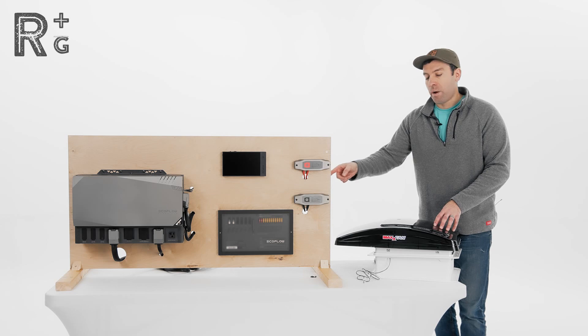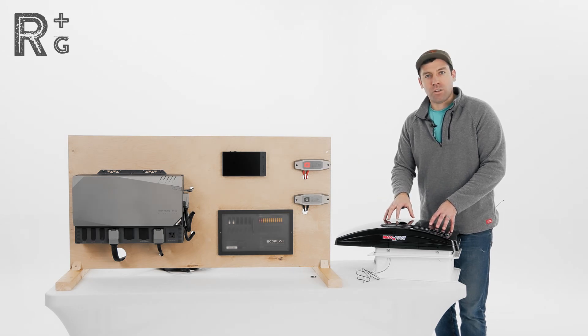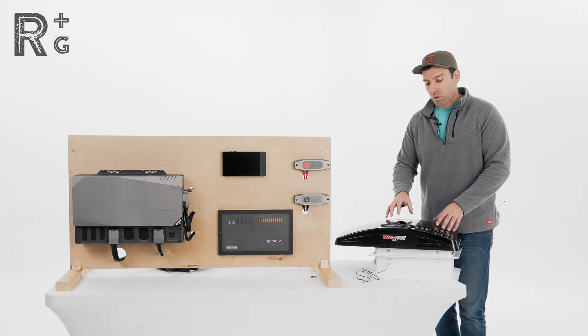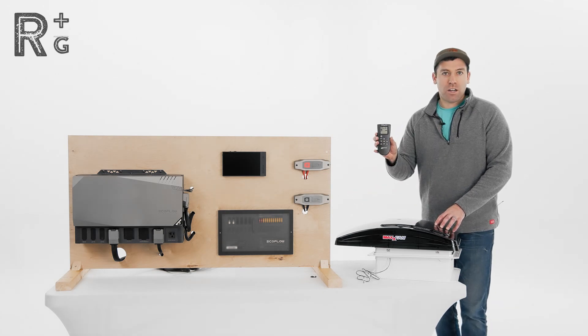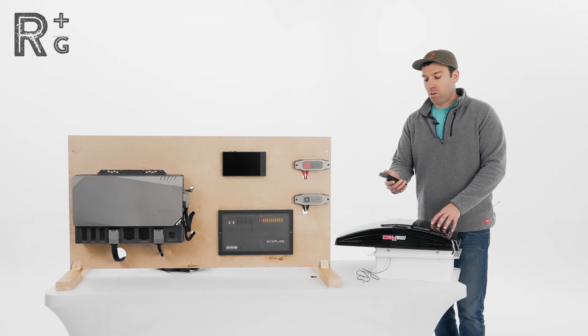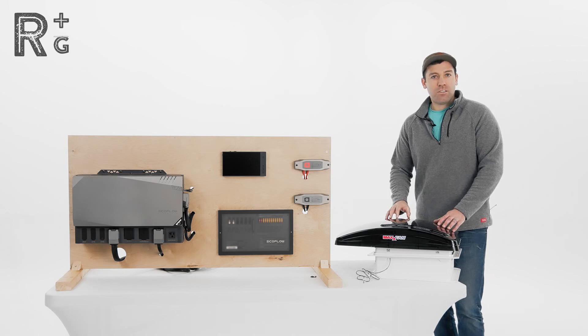One of the reasons for that is if you set the temperature for your Max Fan using the remote and then turn the power off from the power hub, it would forget the temperature setting and reset once you power it back up. So we're going to be powering this to a circuit that is live all the time, so that when you set your temperature on the remote, it stays even though you turn the unit off from the remote. Let's get into it.